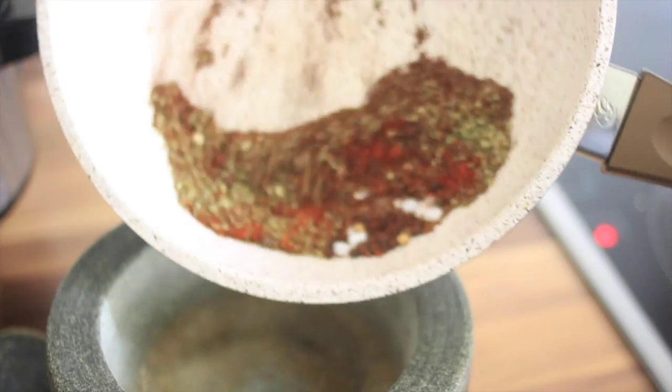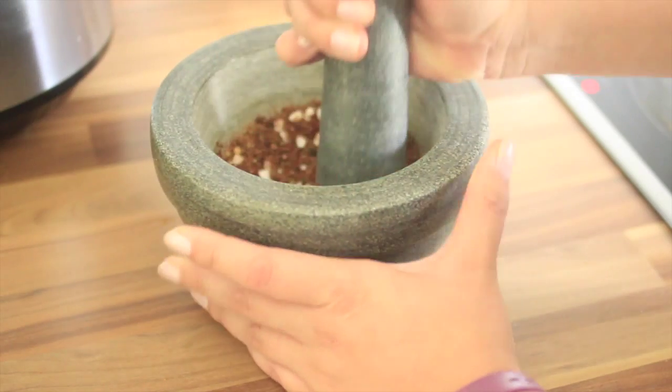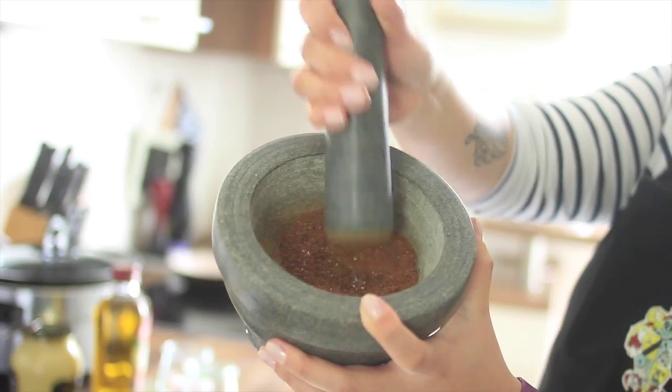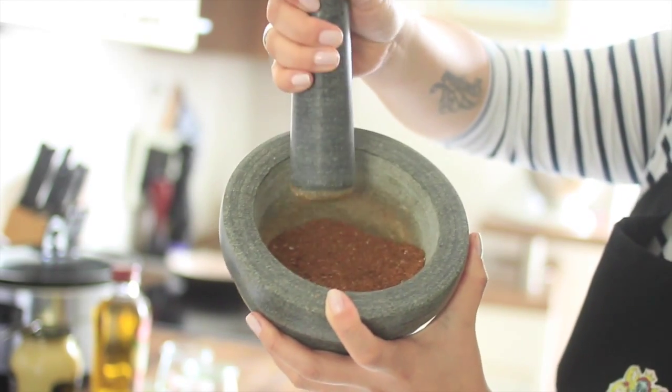Now we add the rich flavor into a mortar. It's so much fun grinding fresh herbs in a mortar. Look, that will be our perfume for the pork — Chanel for the pork.